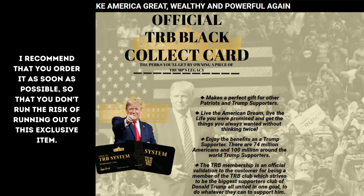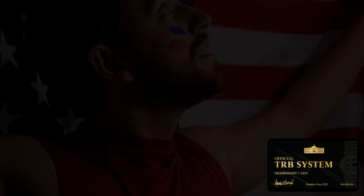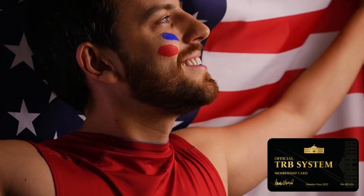The TRB membership card is a great gift that any true patriot would love to have. More than 74 million Americans supported Trump's candidacy for the presidency in the upcoming 2024 elections. The TRB membership card is among the top ways to show loyalty and desire for Trump as the next president of the United States.